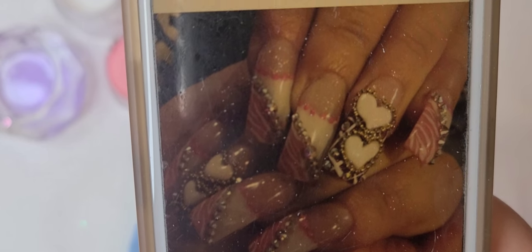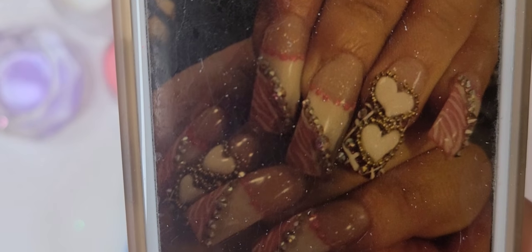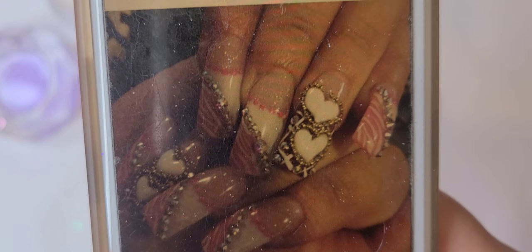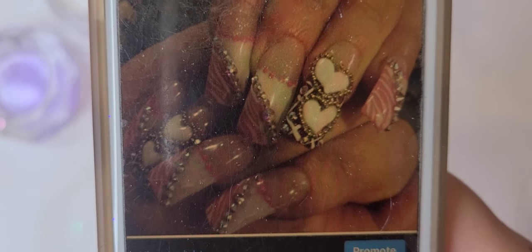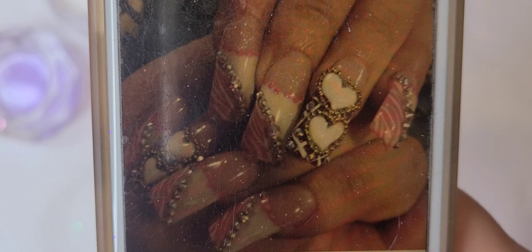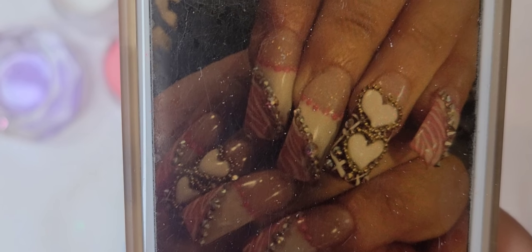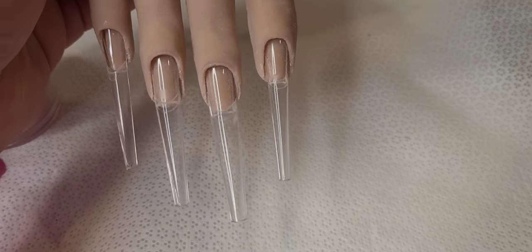Hello everyone! Today I'm going to be doing a recreation of these nails that I did about eight years ago when I was in manicure school. I can't believe I used to think my nails were bomb and now when I look at them I'm like, those things are ugly. If you want to see how these recreation nails came out, please keep watching, subscribe, give me a like, and leave me a comment.